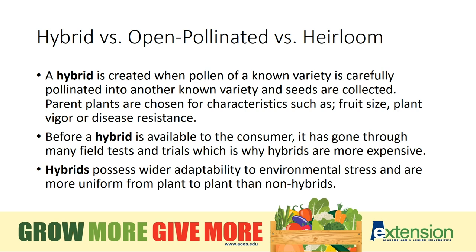Now that you have an idea if you want to grow from seed or from transplant, now choose which type you want to grow — such as a hybrid or an open pollinated or heirloom. A hybrid is created when pollen of a known variety is carefully pollinated with another known variety and the seeds are collected. The parent plants are chosen for characteristics such as fruit size, plant vigor, or disease resistance especially. Hybrids have gone through rigorous field tests and trials and are generally more expensive, but they possess wider adaptability to environmental stress and are more uniform from plant to plant. If you are new to vegetable gardening, I highly recommend selecting hybrid varieties as the disease resistance will really give you a step ahead with the common problems that can easily affect your vegetable crops.